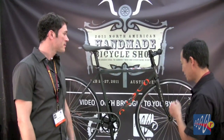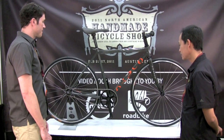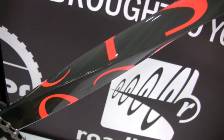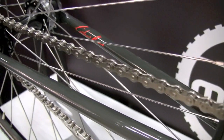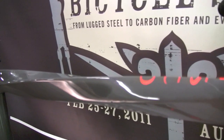He brought us a couple bikes — show us your first one here. What do you got? This is a city bike or fixie. I just thought it looked cool to twist the top tube and down tube. It adds a little flavor to the frame but it also strengthens the frame. It's a little stiffer, a little better power transfer to the rear wheel, and it kind of looks cool too.